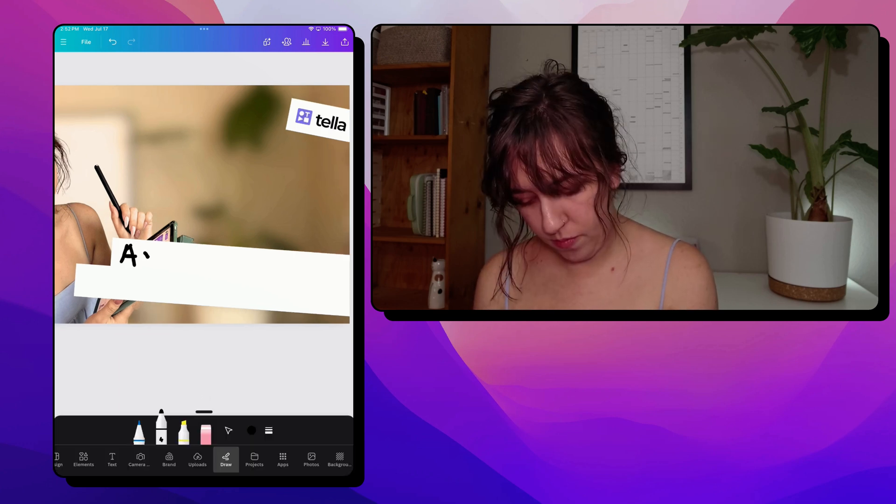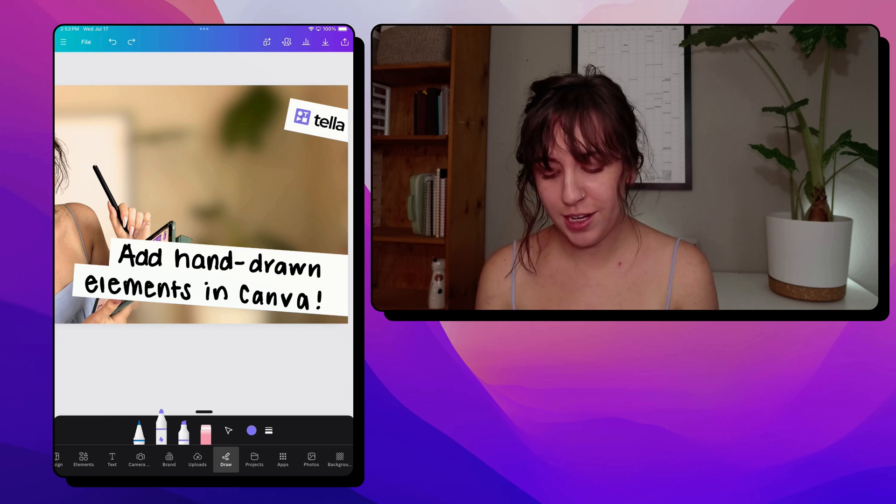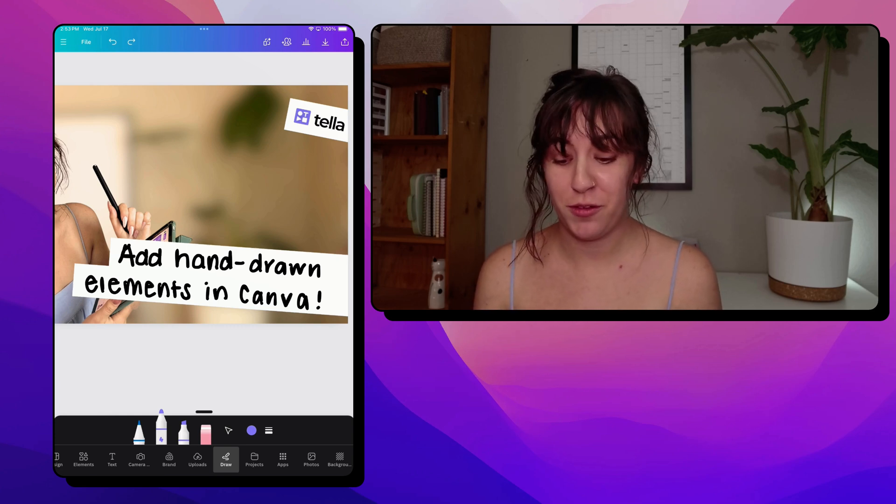Now let's try that one again. Now let's take our brand color and let's add some additional elements around the image just for fun. So that's it — if your Apple Pencil has been collecting dust, this is a great way to add a little bit of creative flair to your next project. Let us know what is your favorite Canva hack or tip in the comments down below, and if you're interested in watching more videos like this, check out our creator's essentials playlist. We'll see you in the next one.